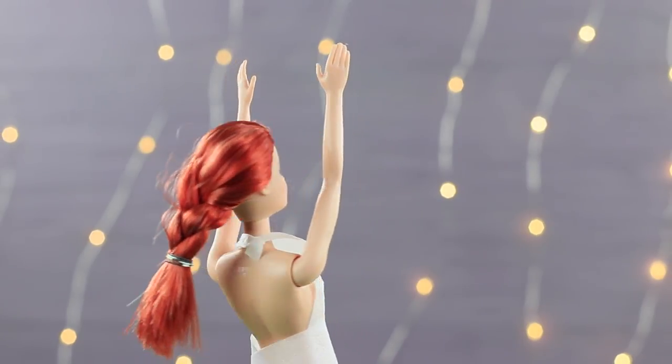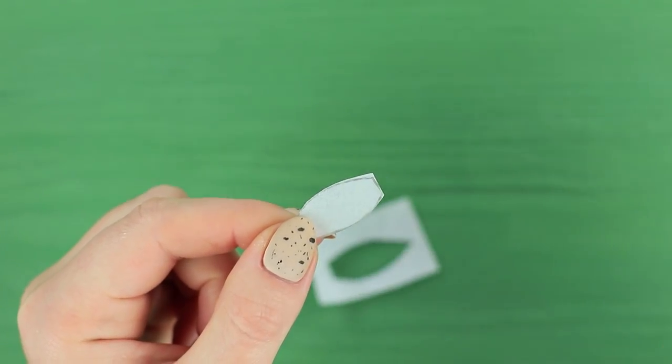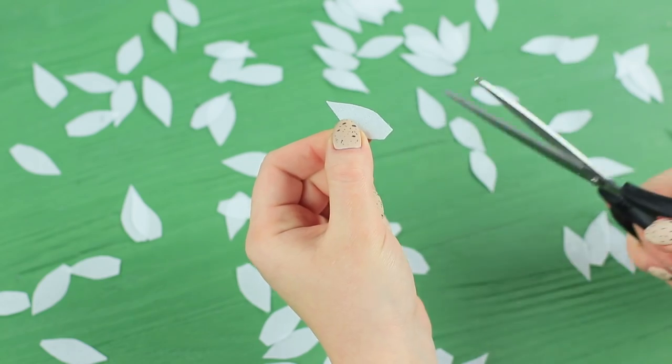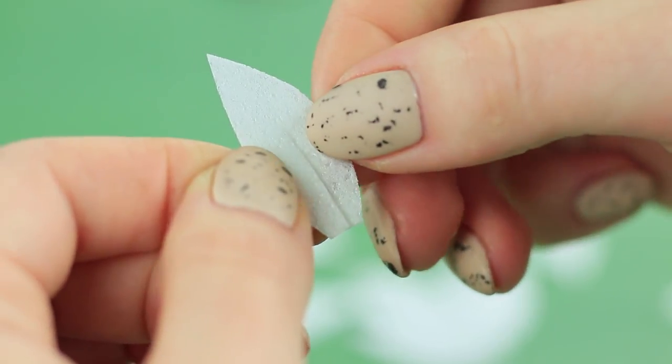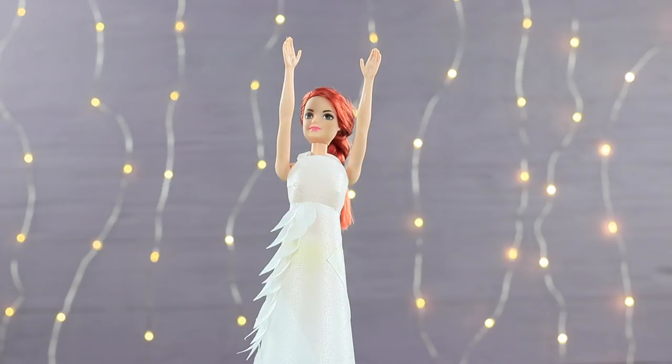Add wafer paper straps. Cut out wafer petals. Cut and fasten them to add dimension. Attach the petals to the dress skirt diagonally.